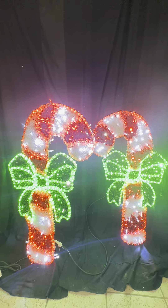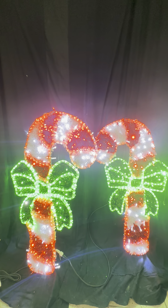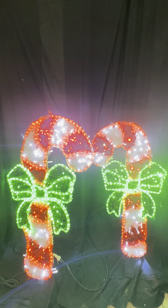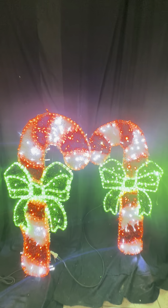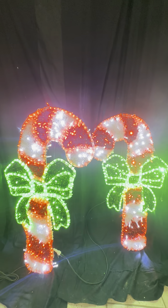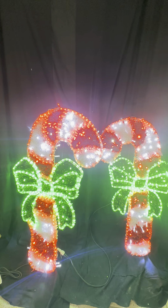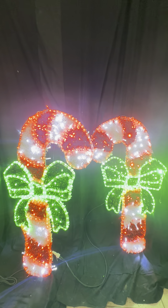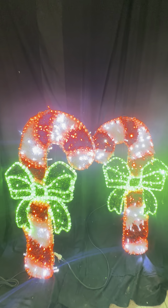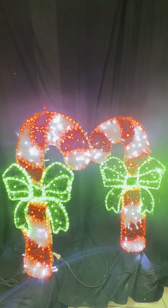This video is of a pair of candy cane rope light motifs — a right-facing one and a left-facing one. They have one power plug which is five meters long with a 240-volt Australian plug, which then connects into the second one via a lead wire of about a meter between the two. You can get replacements for that to extend the width further, or you could even put them on individual power plugs if desired.